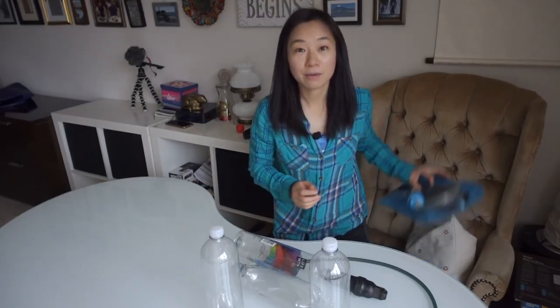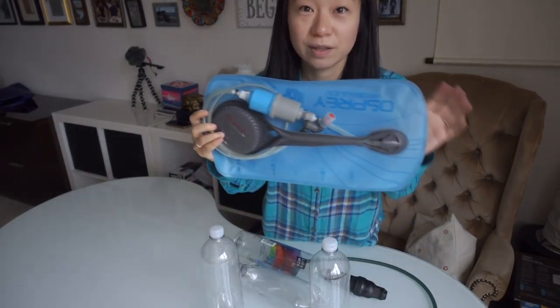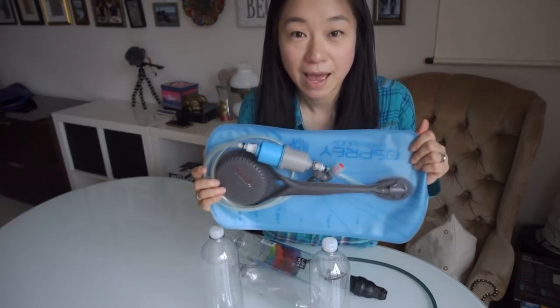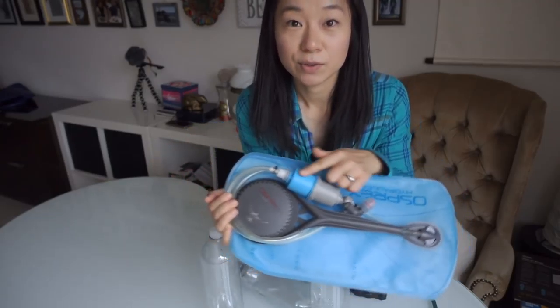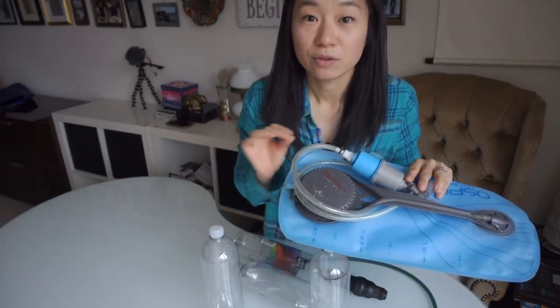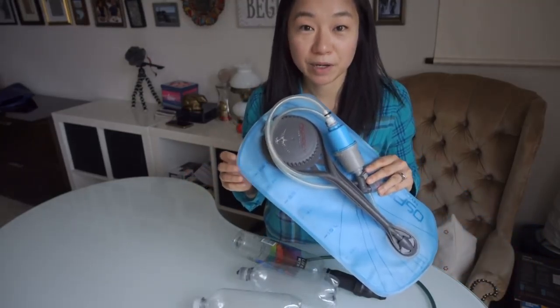One more thing I want to talk about is previously I used a system which is like some kind of camo pack or bladder type bag, and then drink from it with a Sawyer in-line filter. It works pretty okay if you're day hiking or on a short section hike. But I found this bladder type container is not so good over time.